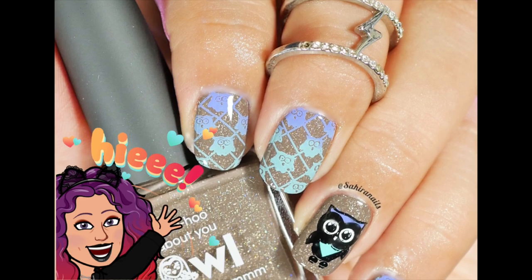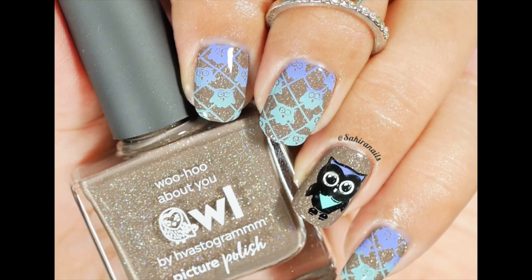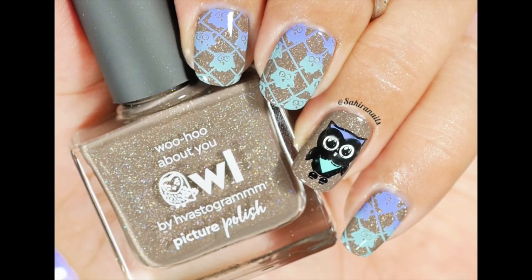Hey, what's up nail art addict? This is Hailey and welcome back to my channel. Today's video, I'm going to show you how I did this owl nail. So let's get started.